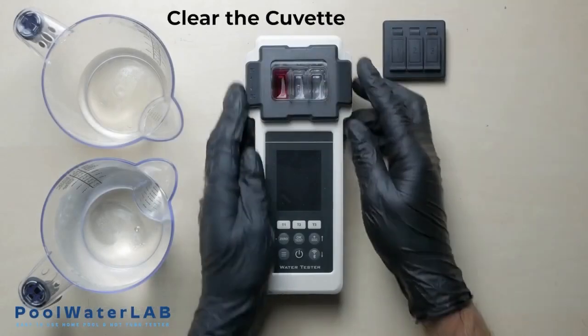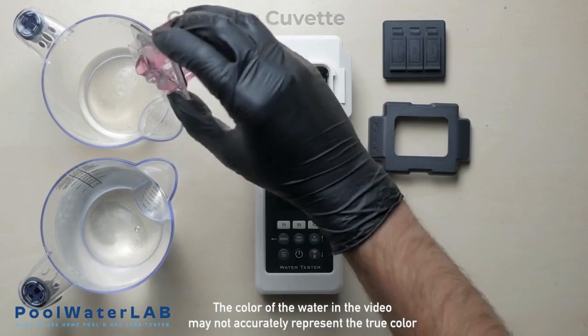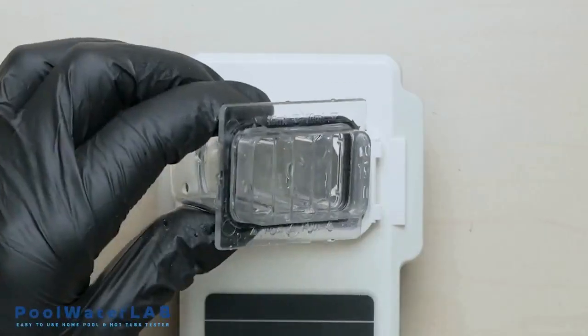Run another test if necessary. After completing the test, obligatorily rinse the cuvette with clean water and prepare your tester for the next measurement. Wipe the cuvette dry with a clean cloth.